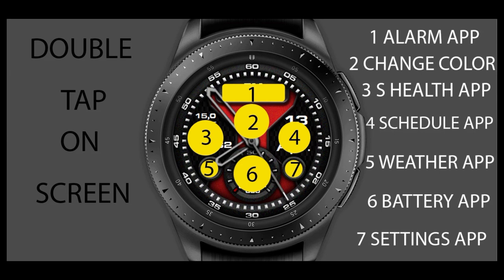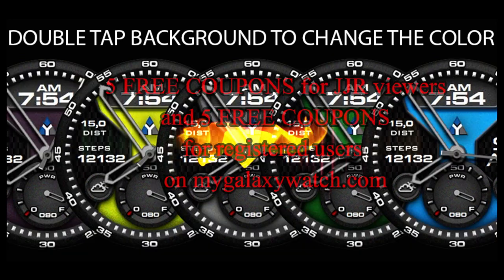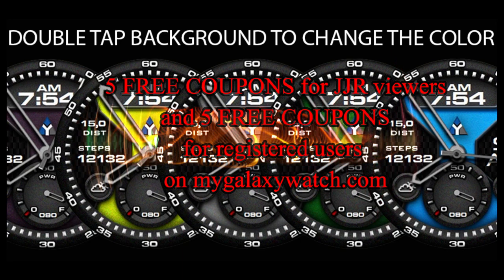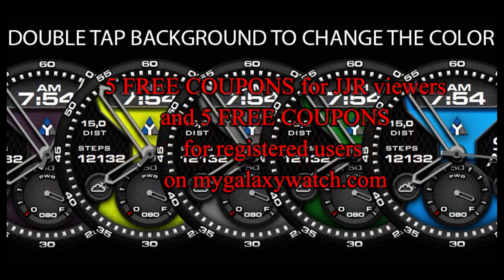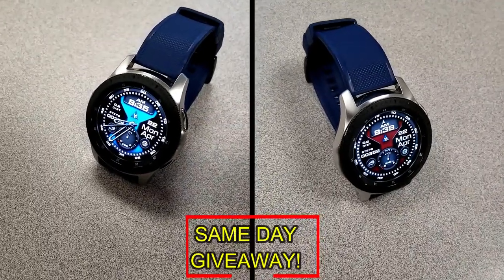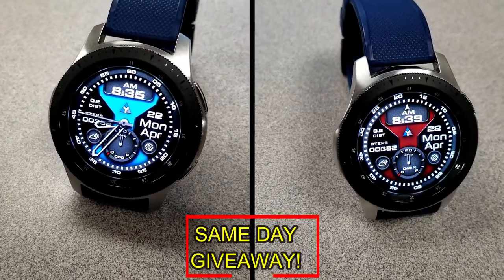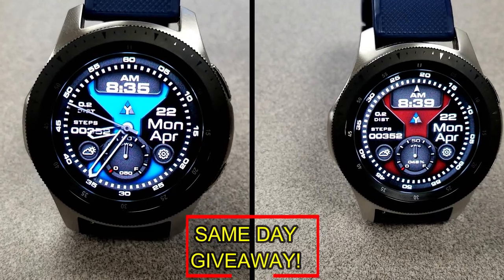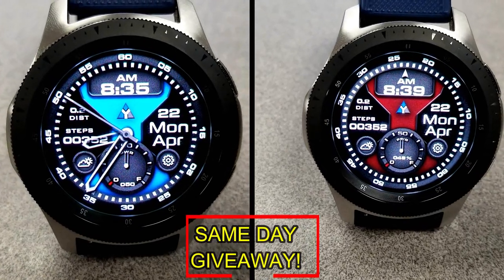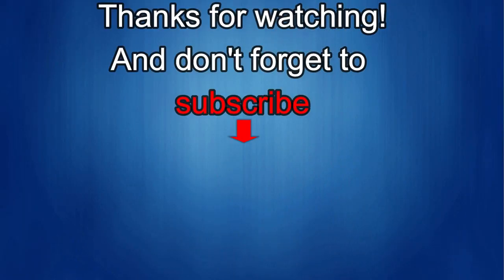If you want more information on the watch faces reviewed today, simply do a search in the Galaxy App Store under the name of these faces. I've also included direct links in the video description. I'm going to be giving away coupon codes to random viewers that comment here, as well as coupons to random registered users on mygalaxywatch.com, so you have two chances to win. Remember you have to be a registered user to participate, so make sure you go sign up. Good luck to everyone!